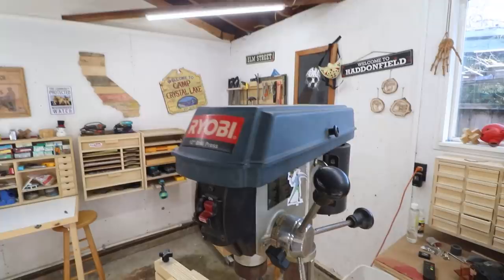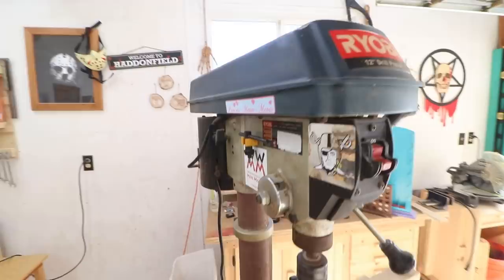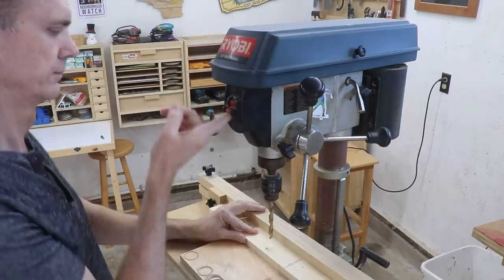This is my 20-year-old 12-inch Ryobi drill press. It still works great and most of the features on this one are pretty similar to most of the drill presses today — they haven't changed a whole lot.